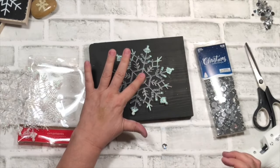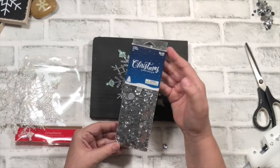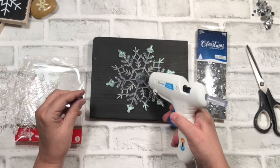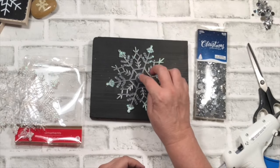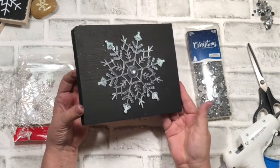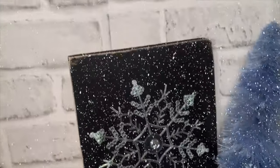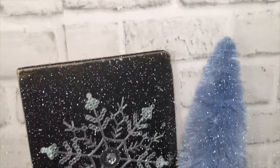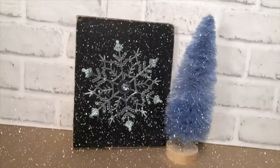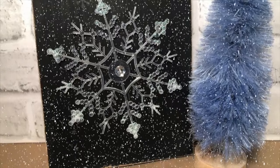I'm just going to hot glue that right on. Those little Christmas gems you see there were on sale at Hobby Lobby — I got them for 90% off. That little pack was 50 cents. I find one of the big ones, add it to the center, and we are finished. Wow, look at that! The one thing I didn't show you is I took my sandpaper block and just roughed up the edges a little bit to give it a more rustic farmhouse look. But that is it — just how easy and quick is that? Beautiful.